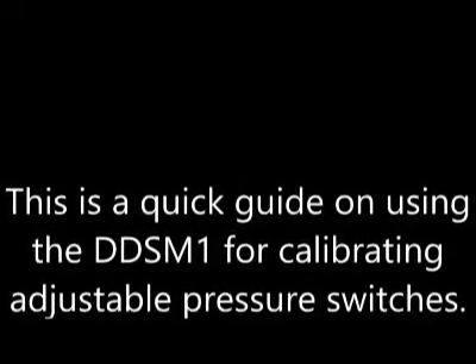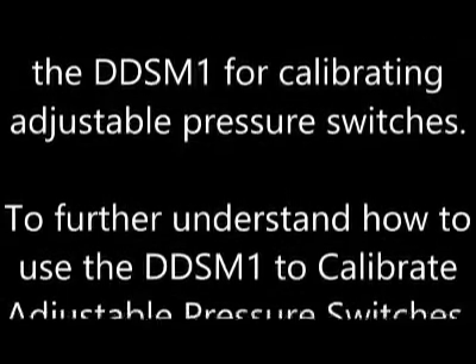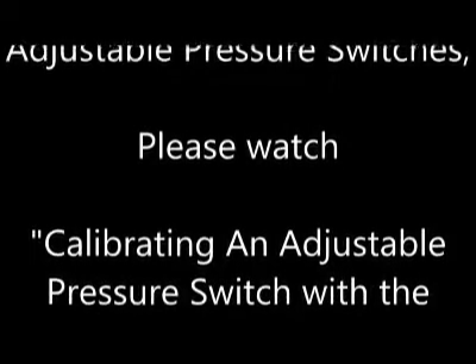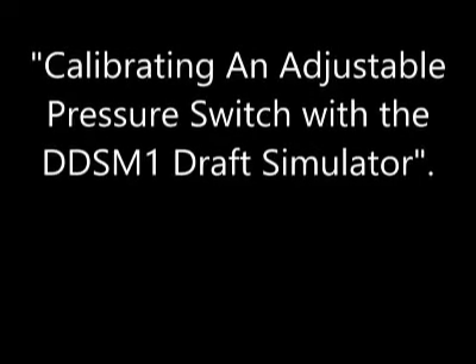This is a quick guide on using the DDSM-1 for calibrating adjustable pressure switches. To further understand how to use the DDSM-1 to calibrate adjustable pressure switches, please watch Calibrating an Adjustable Pressure Switch with the DDSM-1 Draft Simulator.